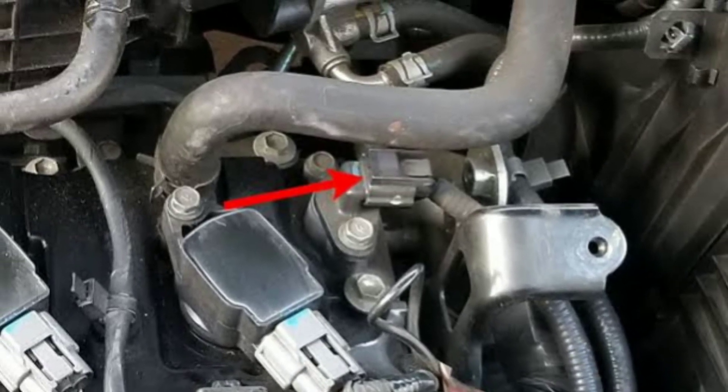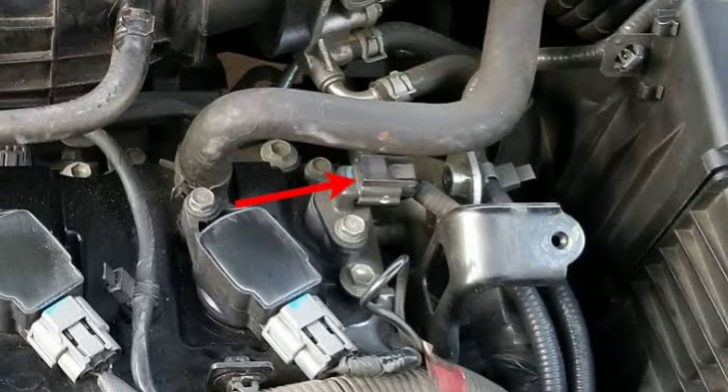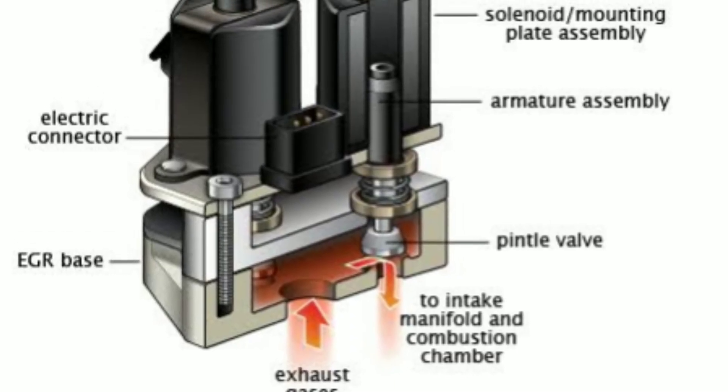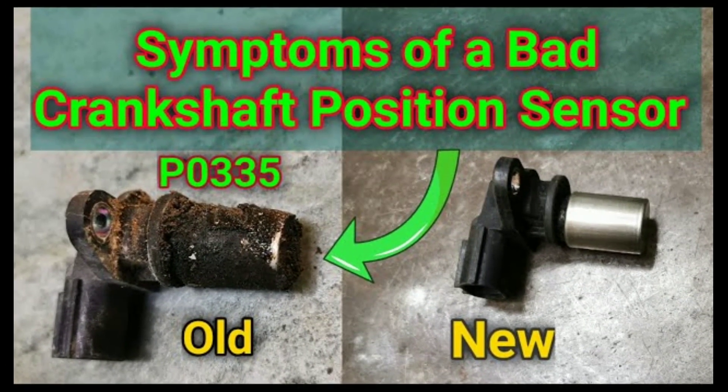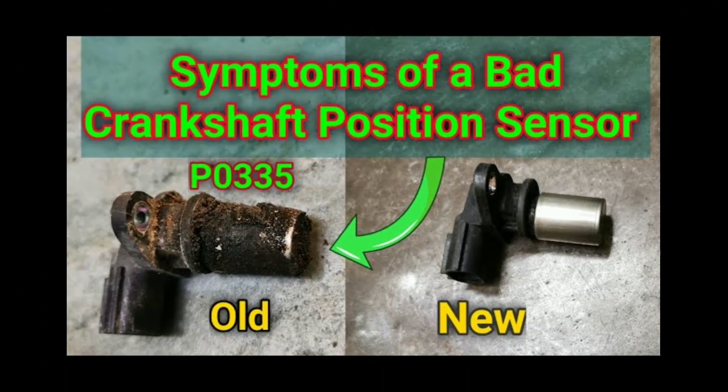To test the sensor, use a multimeter to check its resistance or voltage output. Compare the readings to the specifications provided in your vehicle's service manual. If the sensor is out of spec, it's time to replace it with a new one.